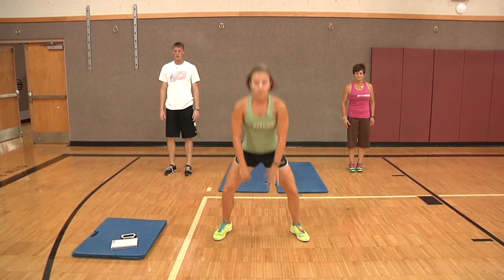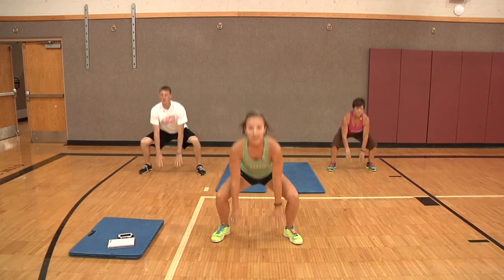A squat exercise — in and outs. I'll demonstrate one first. You'll jump out, reach for the floor, and come back in. Five times. Ready? And go. One, two, three, four, and five.